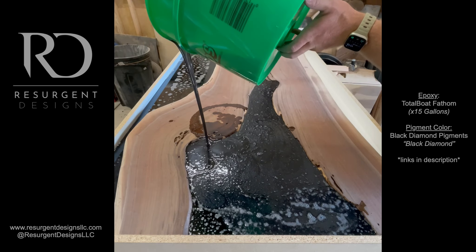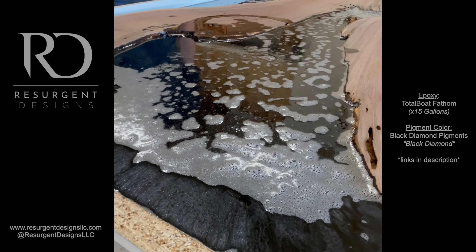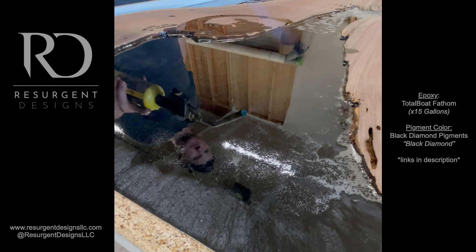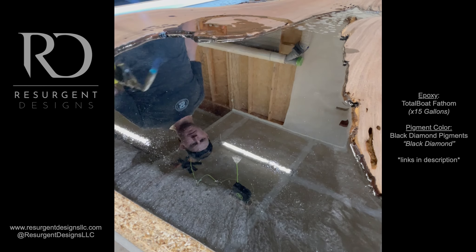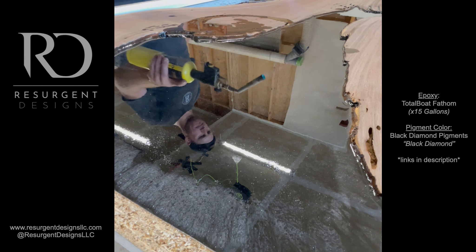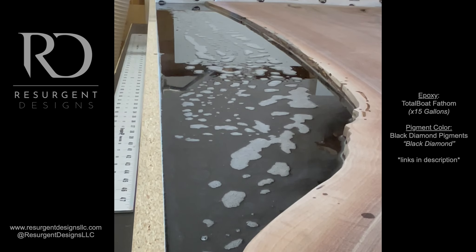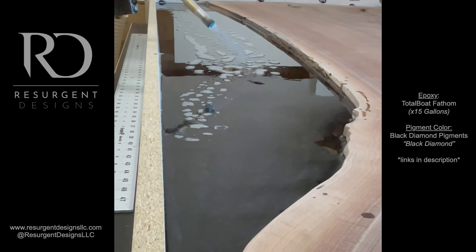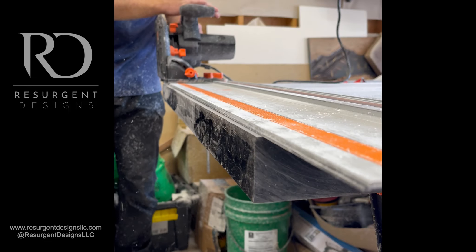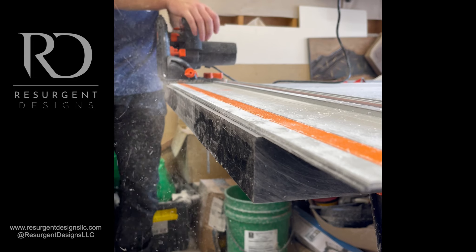I'm using TotalBoat ThickSet Fathom epoxy — ended up being around 15 gallons. The client picked the pigment color Black Diamond from Black Diamond Pigments, which is a black shimmery color. There were also a lot of bug holes, voids, and cracks that I had to clean out. The client wanted just a slight pop of color, so those got filled with cobalt blue, which turned out really cool.